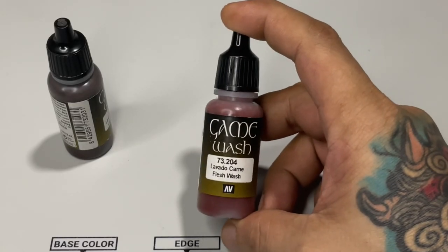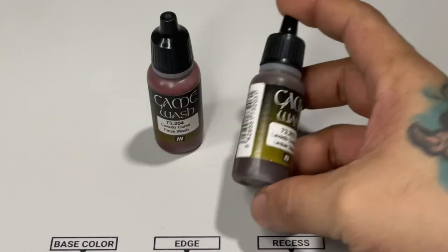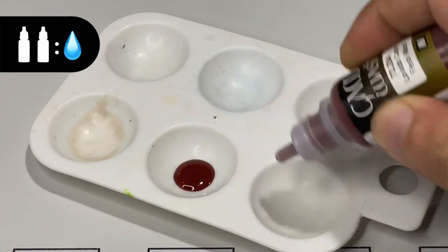If you're a long-time subscriber, it's very obvious that I love my inks over washes because they're more saturated and I just love working with inks.